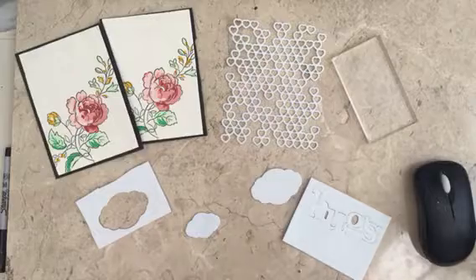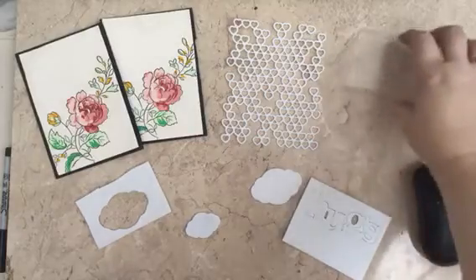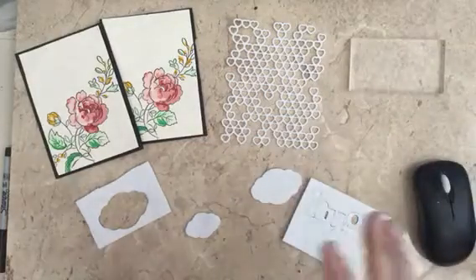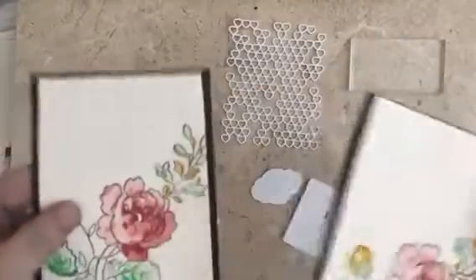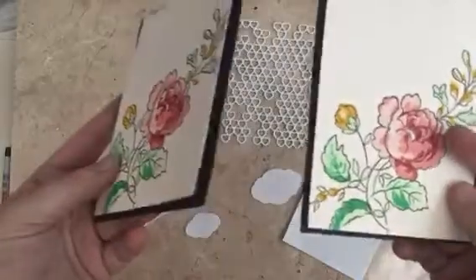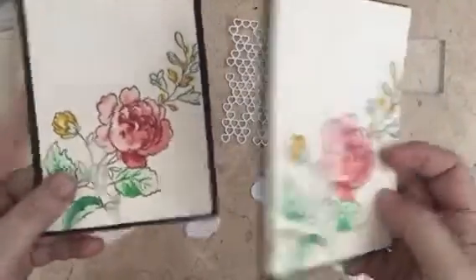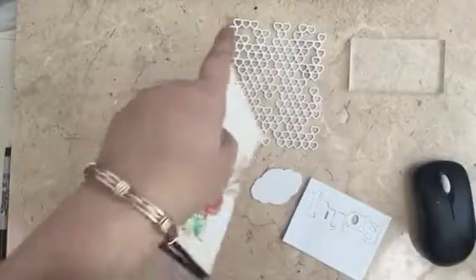These two cards I've done — they're a mess, that's why I use them as samples. I've spilled coffee and tea on them and done all sorts by mistake, but they served their purpose. They both stand away from the card, they've both got layers. This one was made by Cheryl B, a US Stampin' Up demonstrator.